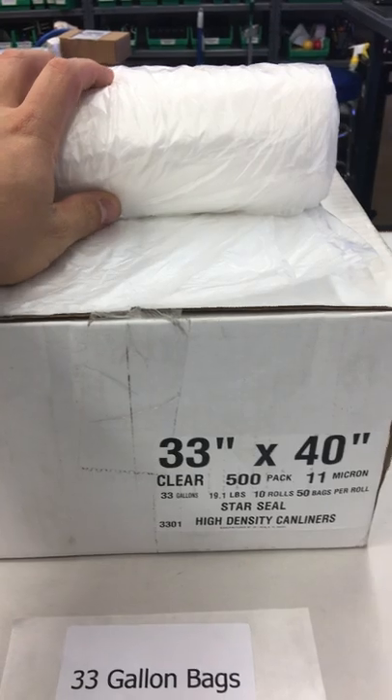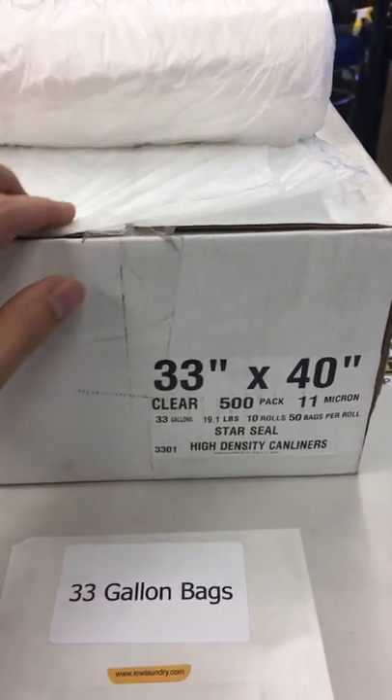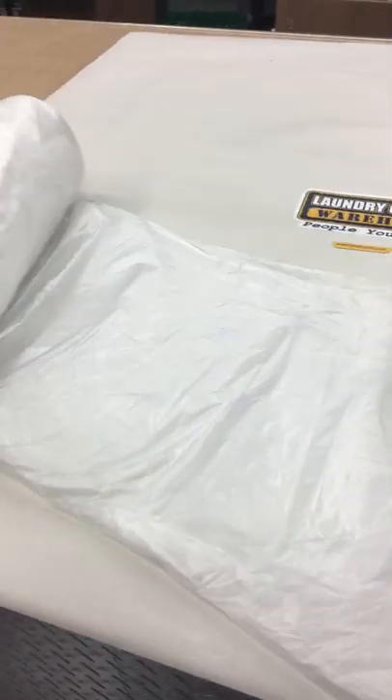They come in these rolls here. They are 11 micron for the quality. They are 50 bags per roll. And as you can see, here is what the bags look like.